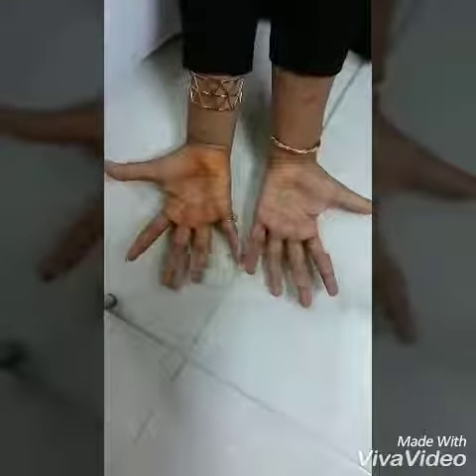Hey lovely people! Today I will show you how to do multiplication with your own hands. Firstly, keep your hands straight.